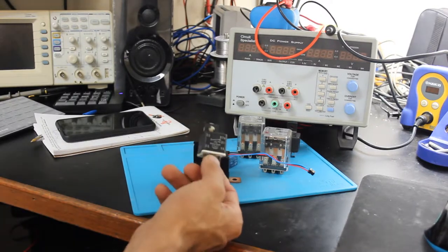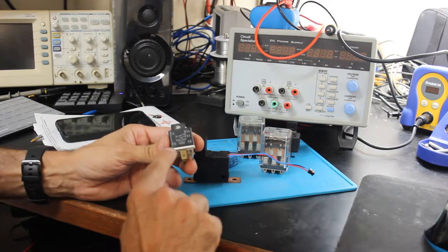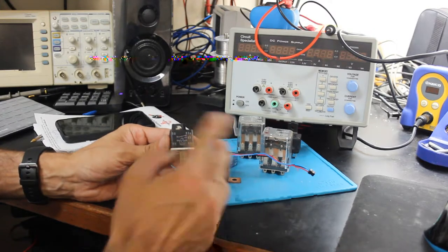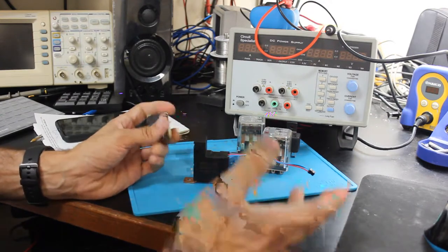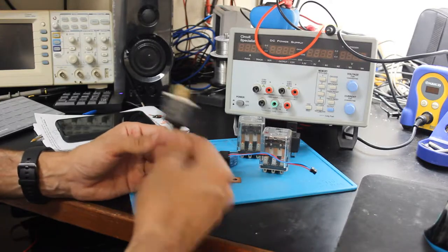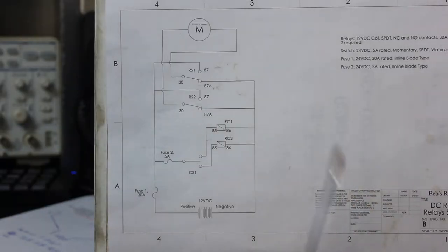That brings up the point that these automotive style relays — even the ones with resistors in them — are not polarity sensitive on the coils. It doesn't matter if you use pin 85 or 86 as your positive or your ground; you can flip-flop either way. There may be some relays out there with a reverse polarity diode, but for the most part with automotive relays, it's nothing to worry about.